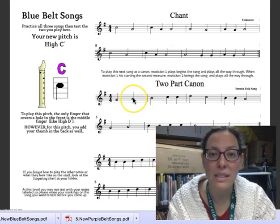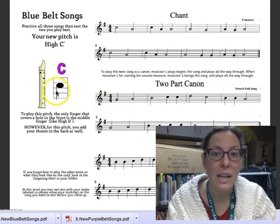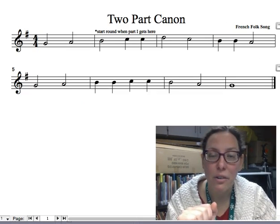Person 1 begins, and when person 1 gets to this note — B — person 2 comes in and plays the song. I'll actually do a sample of that for you.